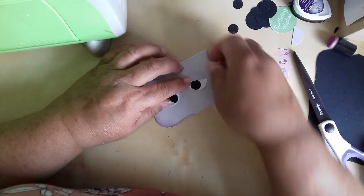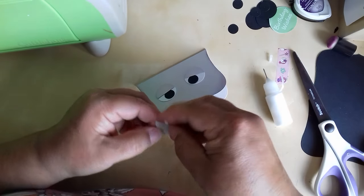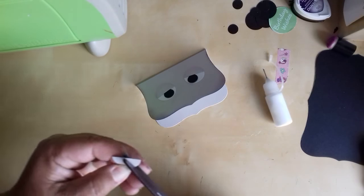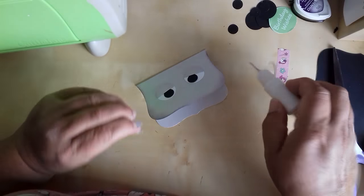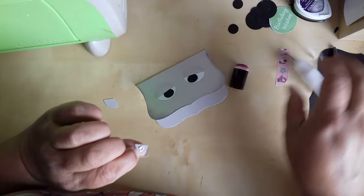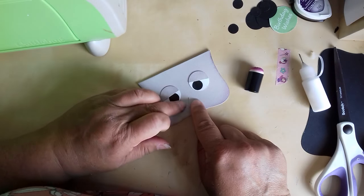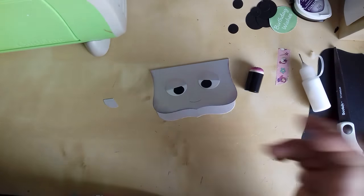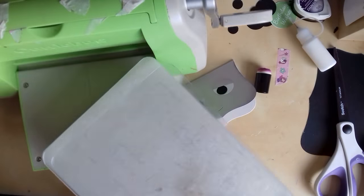It goes on the top of the eyelids, up here. A wee bit of glue on the top there, on the top eyelids. And then they would have a wee nose. I'm just going to cut a wee pointy nose today — I think I'll give them a wee pointy nose. I normally always give them a round nose but I've taken the wee punch outside, so I'm going to give them a wee pointy nose. It just shows you can chop and change and switch it around to suit yourself.